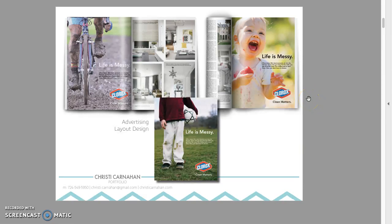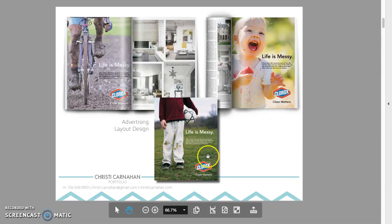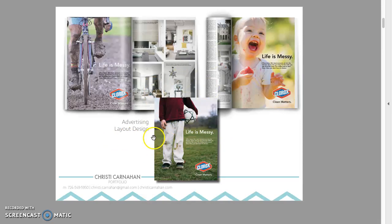Advertising layout design. I'm not clear what it is you did here. Did you do all the Clorox stuff? I like this one because I can see the whole thing. I get the idea. You do have one that shows what it looks like flat, and I can see you're capable of just putting a simple ad together. So that's effective.